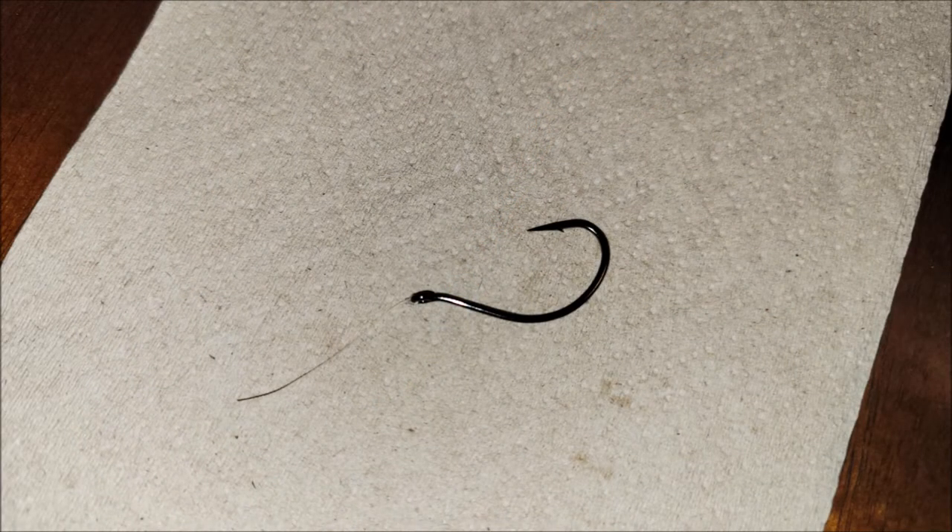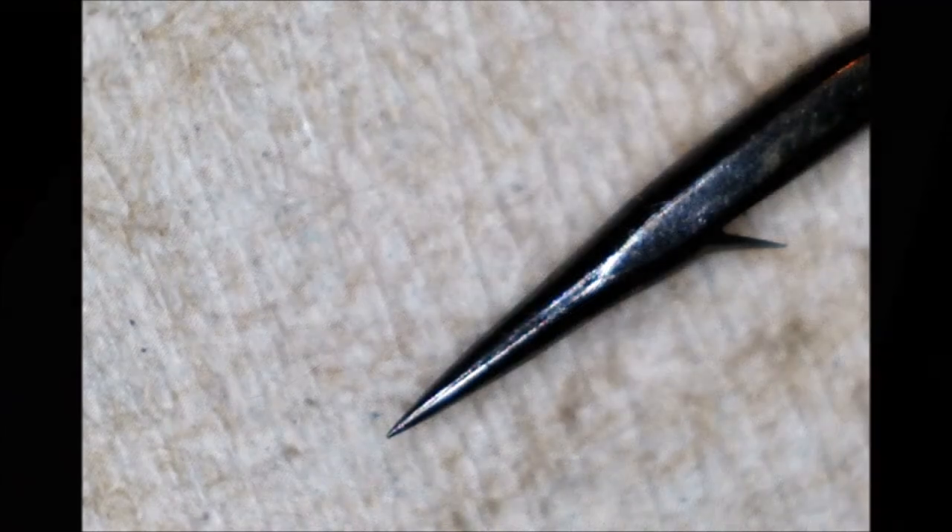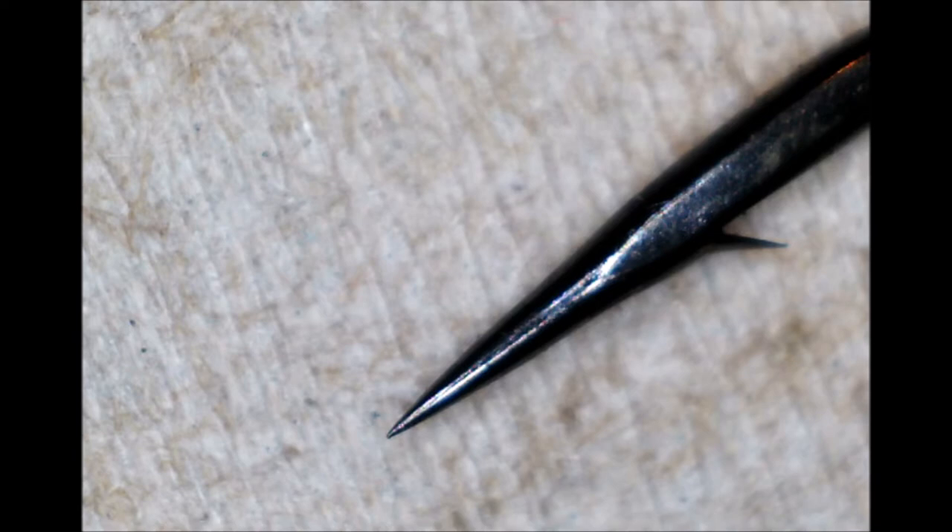Next up is a Gamakatsu split shot drop shot hook that I like to use for larger wacky rigs like Senkos. This has caught a couple of fish — not as many as the past two hooks, but it has caught a couple. Let's see what kind of damage it has. It may look slight, but there is a little bit of a bend to that point. I don't think it's as bad as the past two, and that's why it was still catching fish for me when I cut it off, but I felt like it was at the end of its life.